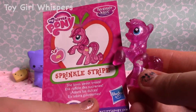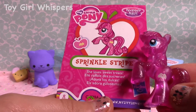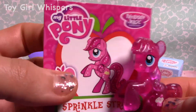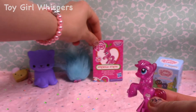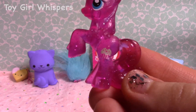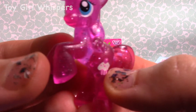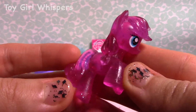And I got Sprinkle Stripe for this little pony. Sprinkle Stripe loves sweet treats. So this pony's cutie mark is a little cupcake right there. It has white vanilla frosting and a cherry on top. Really adorable.